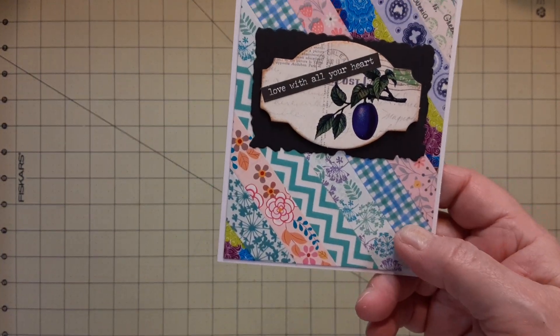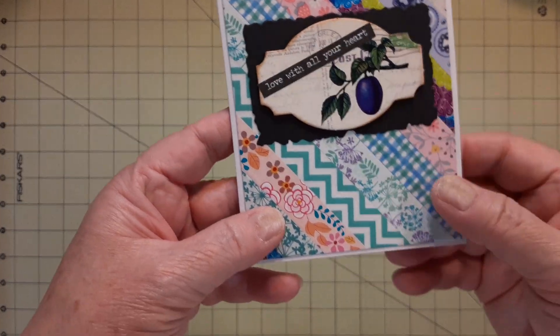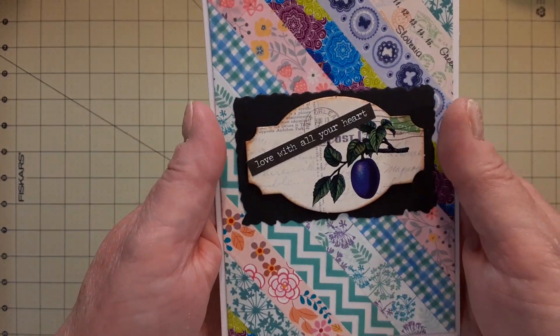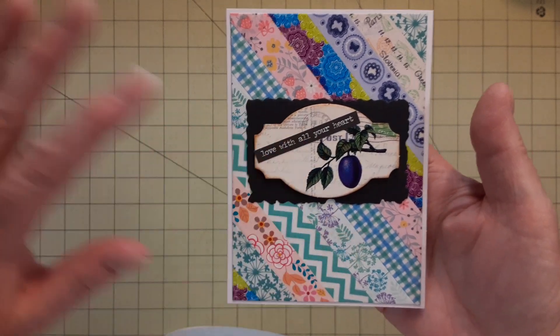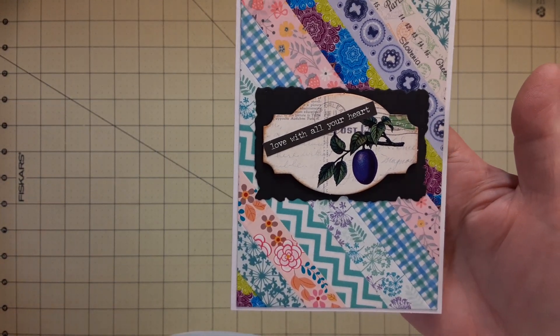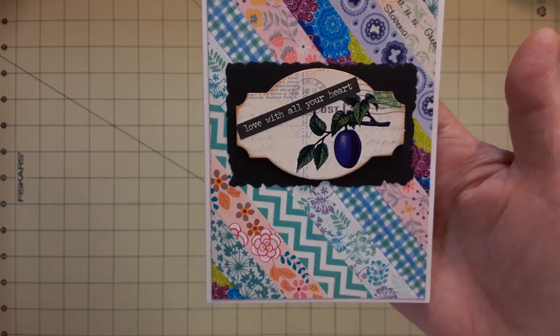It was by Three Birds — I forget what it was called — but some of the chipboard pieces were pretty cool and they kind of match this. The purple and the plum match the purple here. I needed it to come off the back a little bit because the back is so busy, so I just did what I could with some of the dies.